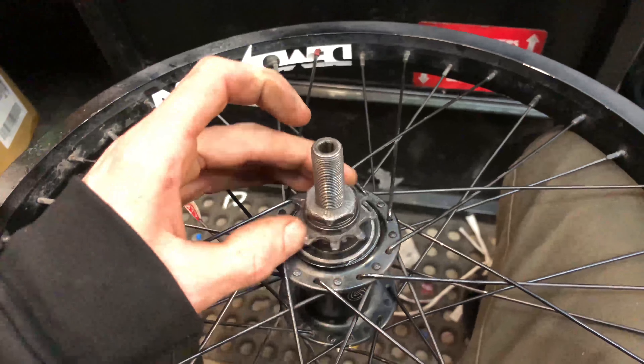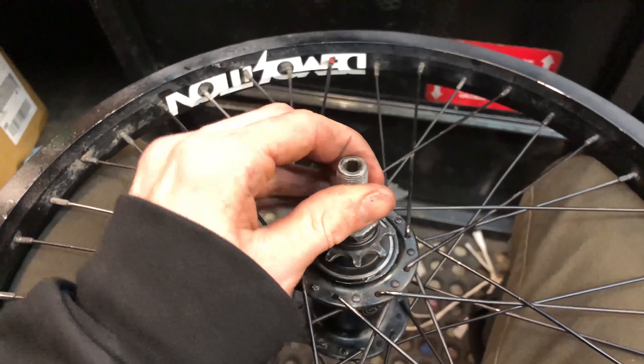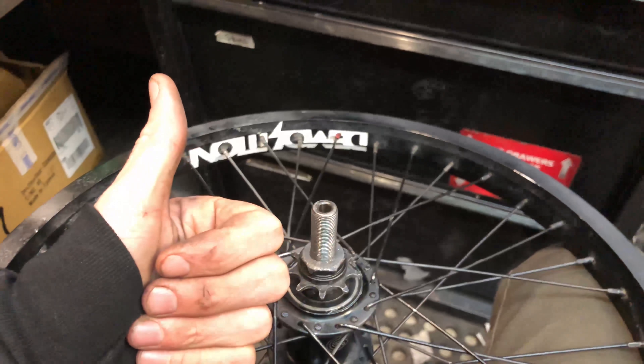We got the axle back through and the non-drive bearing back in, so we just have to put in the driver and those little things and call it a day. Guys, I think I fixed it — it seems to work now. It seems to backpedal and seems to lock. Good to go!